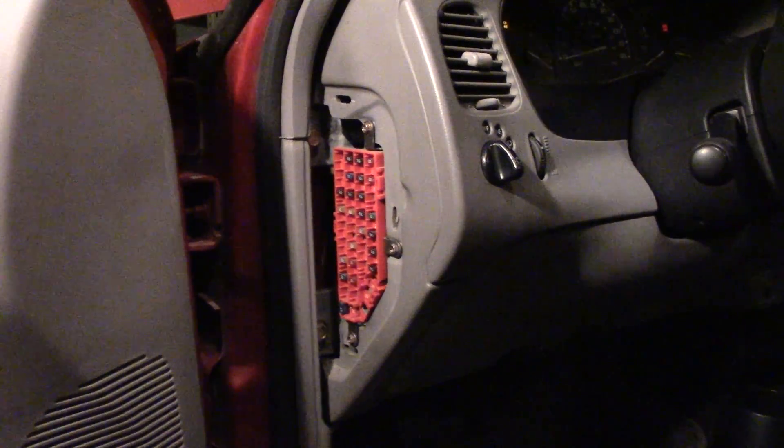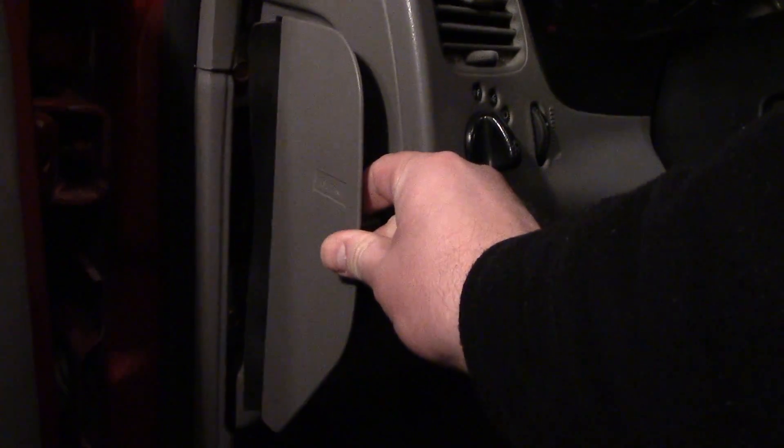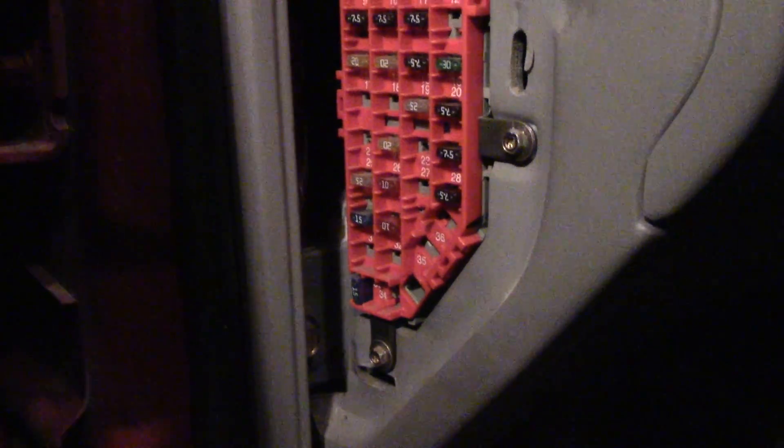On most modern cars there is a fuse panel. If you open the car door on the side of the dash, this is a cover that covers it. And these are all the fuses for all the different electronic components of your car.